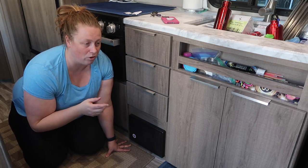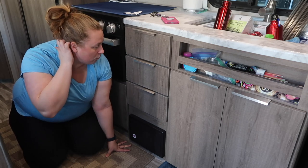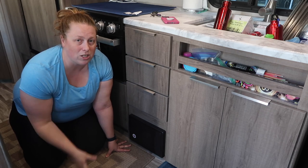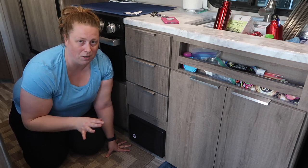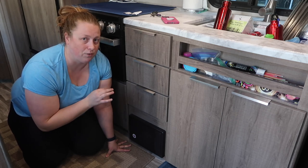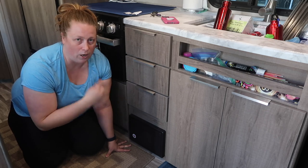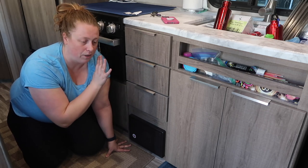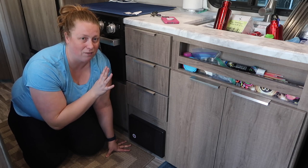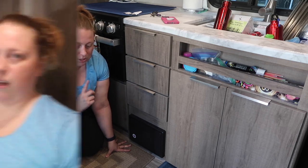I'd definitely recommend looking at thrift stores or if friends are getting rid of stuff, or if you're revamping your kitchen and thinking about camping, start tucking those things in a bin. That's what I did — I had stuff in a bin, and when it came to filling this trailer there were only a couple things I bought specifically for it. Otherwise I got a lot from my parents and things we inherited along the way.